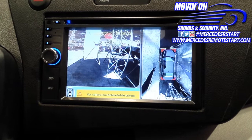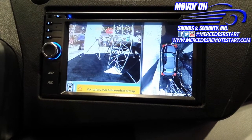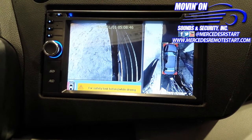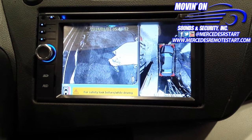You can switch between cameras on the left-hand side of the screen. Right now I believe we're seeing what's behind the car, and right now that's the front, that would be the right camera, and that is the left camera.